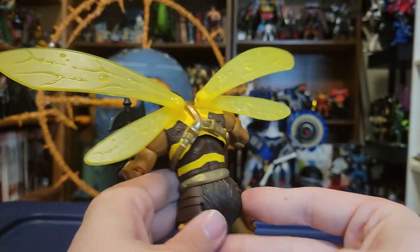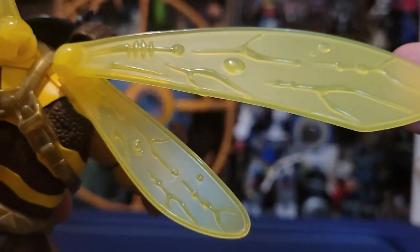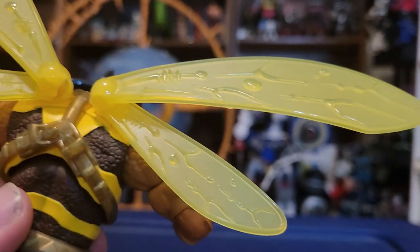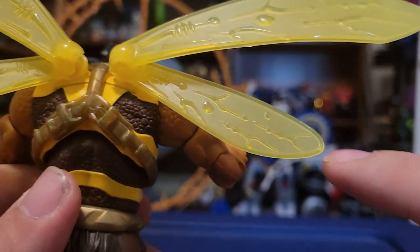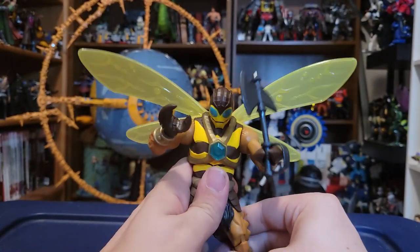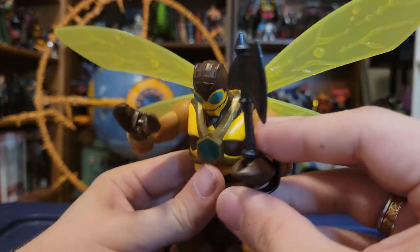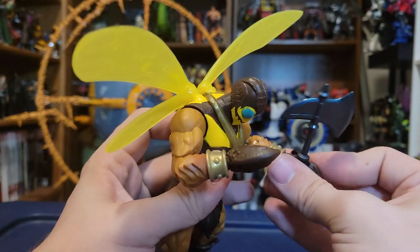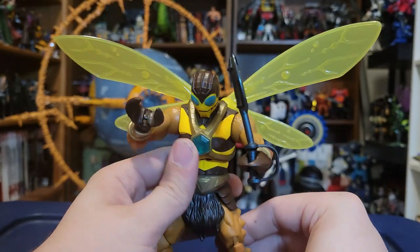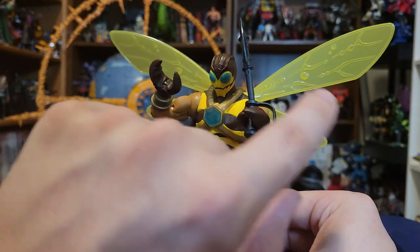We have to take a look at his wings — yes, his wings are here, and they are clear yellow. He's got all this nice molded detail in the wings. His only other accessory is his Buzz-Off axe, and it looks great. It sits in his claw just fine as long as the claw stays closed. It is really only more so meant for one particular hand because of the way the guard is, but you could put it in the other hand as well.